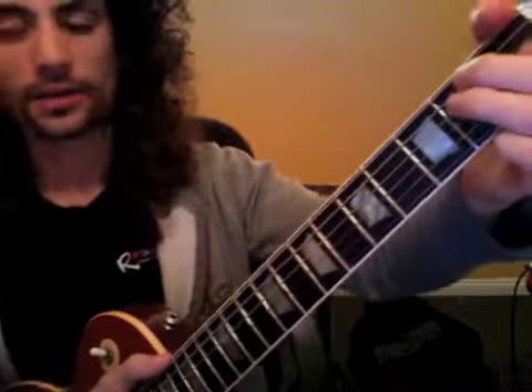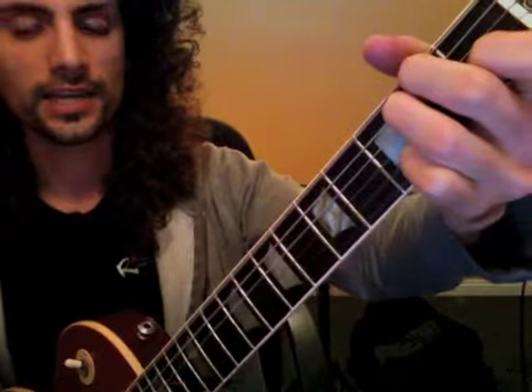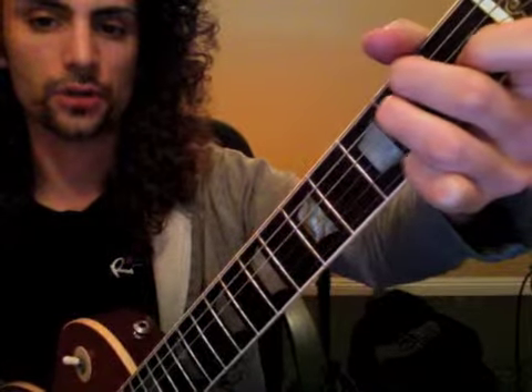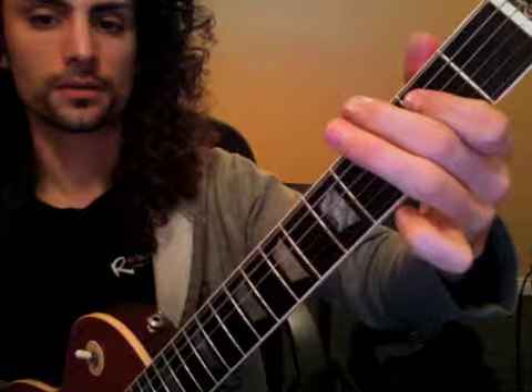Then we moved on to finishing off 'Running Down in Dreams.' That included E major, D, and E for the verse. Every verse we're going to play E major for four measures, D for two measures, then back to E major for one measure, and then our lick.